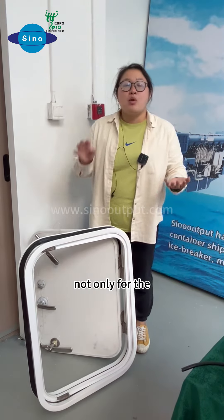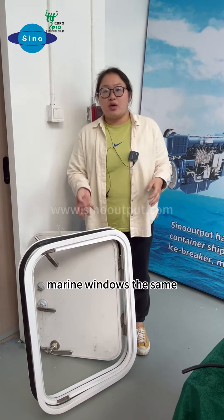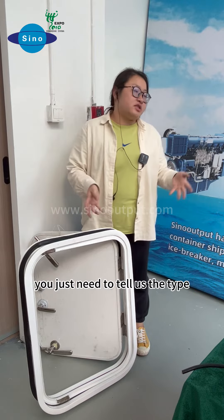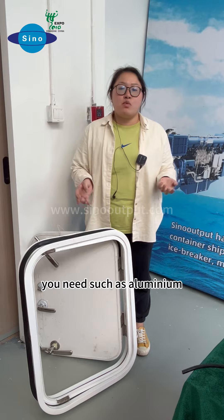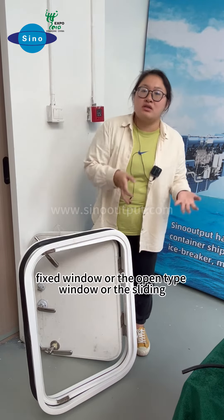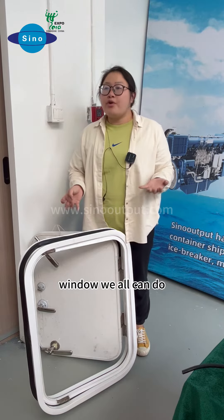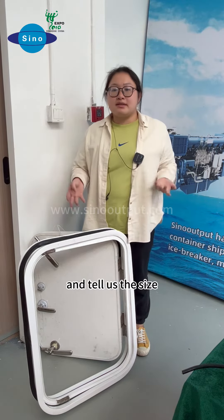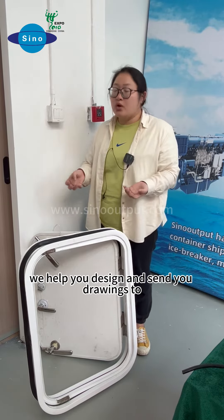Not only for the marine doors, we also can help you do marine windows. You just need to tell us the type you need, such as the aluminum fixed window, or the open-type window, or the sliding window. We can do all of them. Just tell us the size and we help you design it.